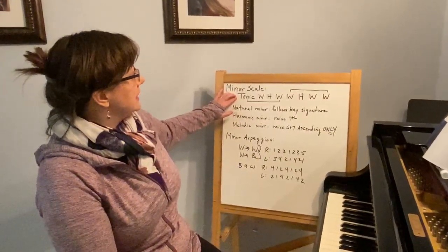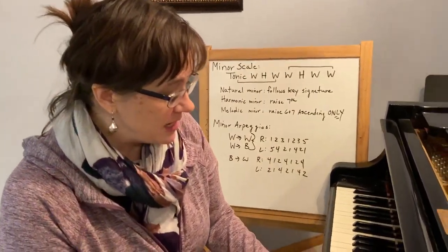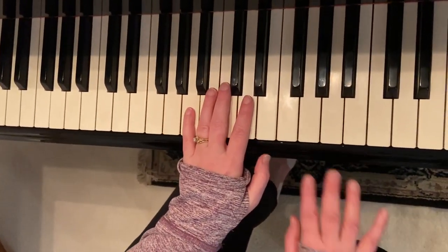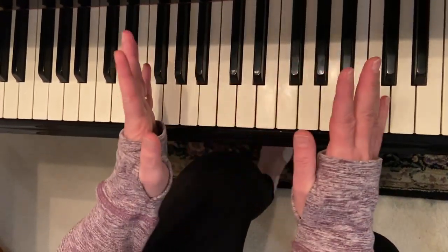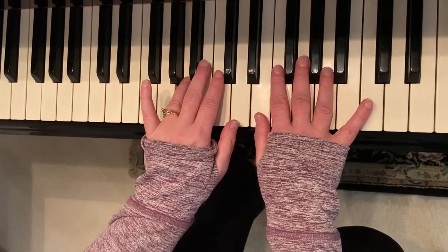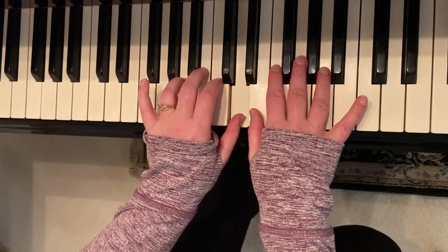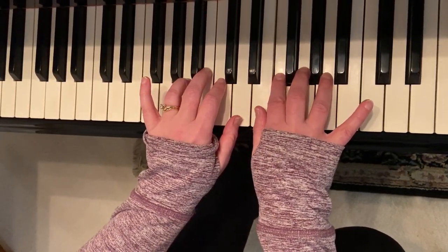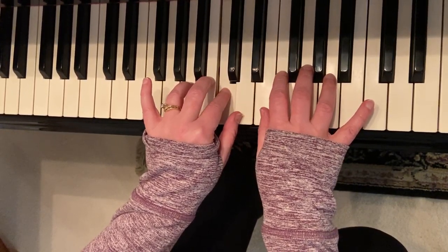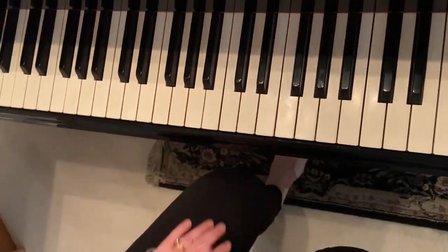So let's use A minor as an example. With A being my tonic, I'm going to take my left hand and start with finger 4. This is not a set fingering, but 4 and 4 seems to be a nice way to divide it. So: tonic, whole, half — there's that lowered third — whole, whole, half, whole, whole. And then simply going back down. This is called a tetrachord fashion; that's how we'll be playing those.